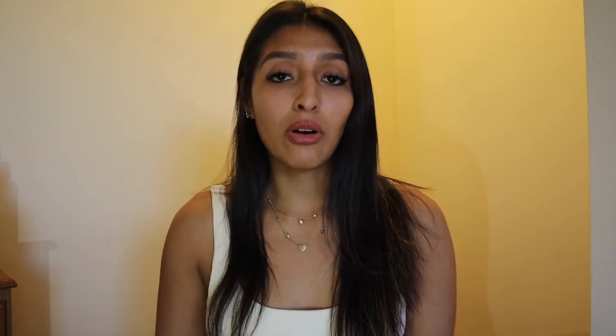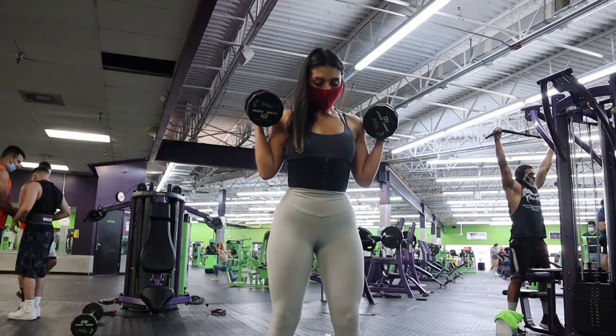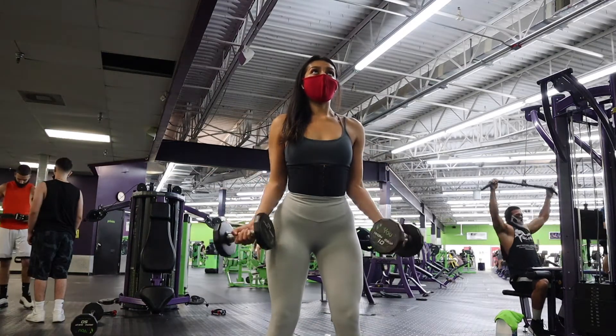We're doing hammer curls superset with one-and-a-half bicep curls. For hammer curls, bring the weight straight up with your elbows pinched to your sides — don't move them. Use the full range of motion, bringing the weight all the way down and back up. Squeezing your tricep on the way down helps confirm a full rep. For the one-and-a-half curl, perform one full wide bicep curl, then as you bring the weight halfway down, curl back up and squeeze, then lower all the way down. Choose a lighter weight — your biceps will burn.